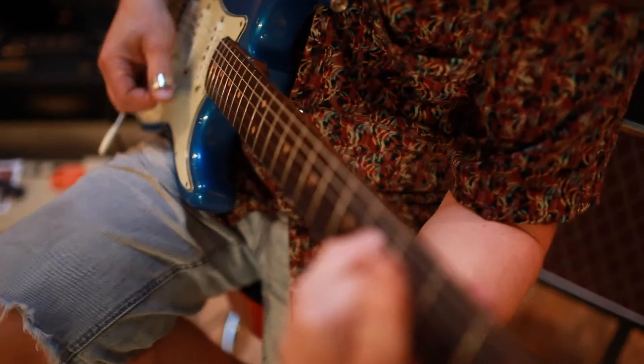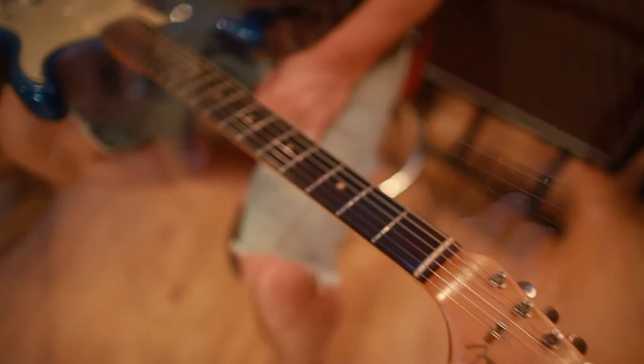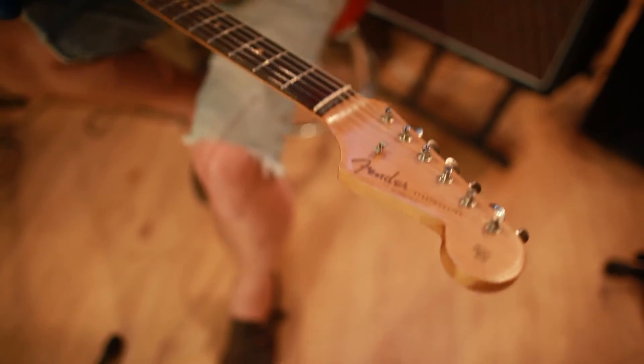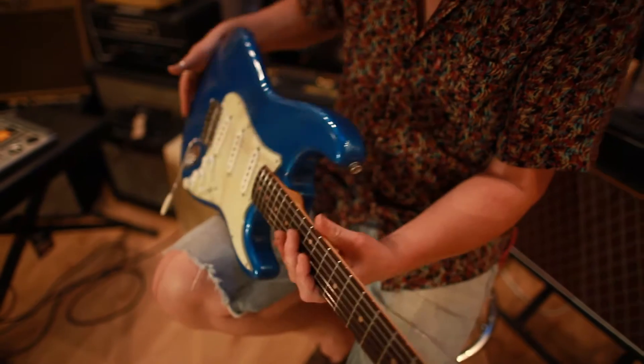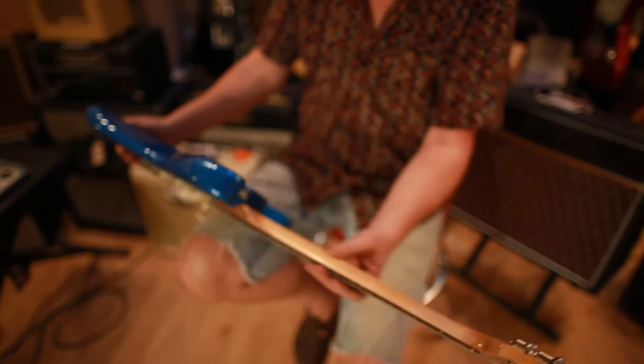I think the neck date is April '64, something like that — I'll have to check that. It sounds really nice. It's very hot, it's very pokey, which I think we'll get through from the sound.